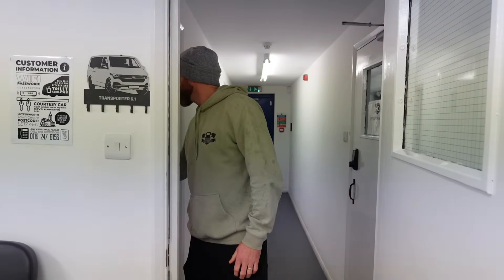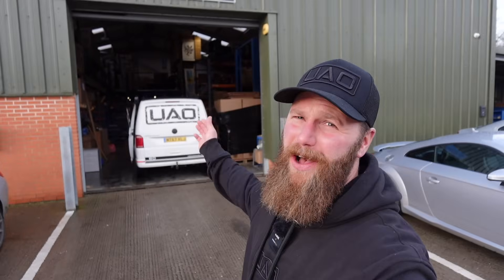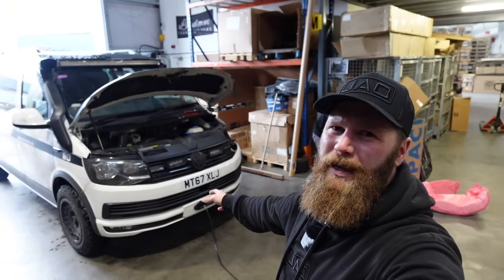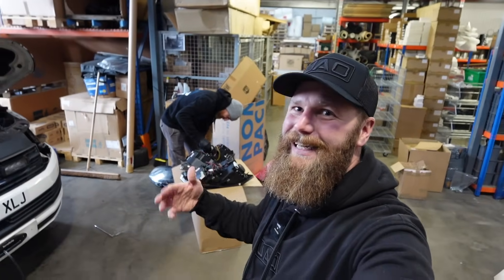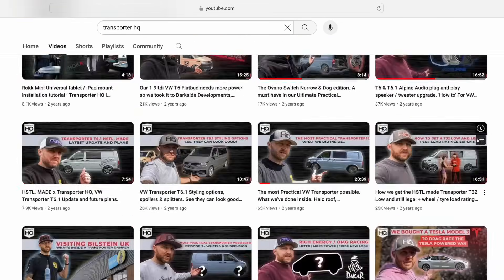The lights that come factory installed on the Transporter T6 are absolutely shoddy. So while we're here at the home of the headlight, let's get a few upgrades. I would usually be doing this as part of an install video on my driveway, but it's winter, it's cold, it's wet, and I'd really just be repeating a perfectly executed install video that Transporter HQ themselves have on their YouTube channel. Today we're just going to run through how to fit LED H7 bulbs in our headlights and show you the difference between the black version and the chrome version.